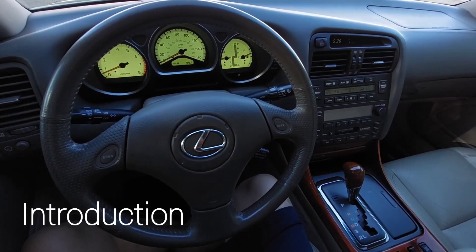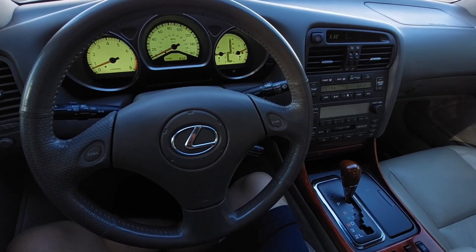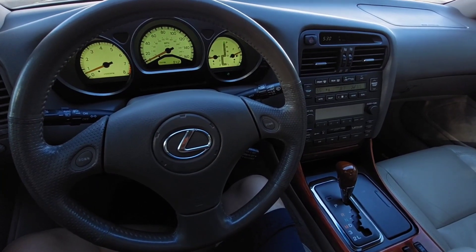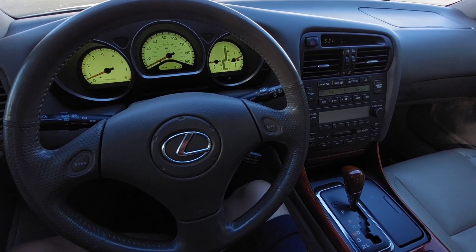Hello, welcome to the 2JZ channel. We'll be doing an in-depth look at the interior, exterior, and driving of the second generation Lexus GS300, the 2GS. This car is equipped with a 3.0 liter inline-6 2JZ engine.